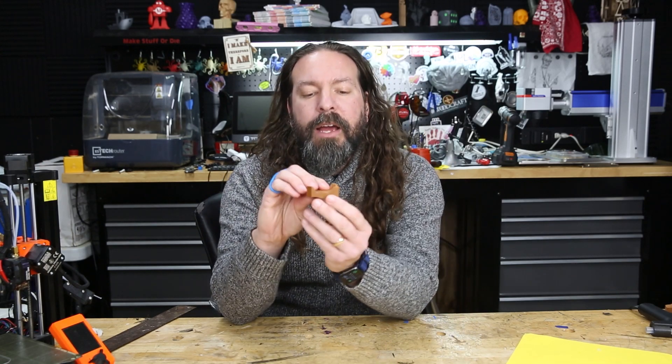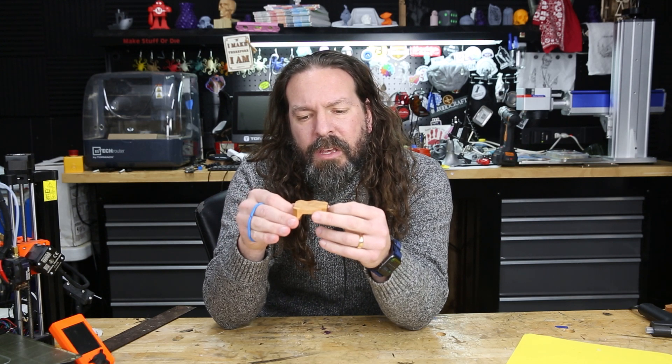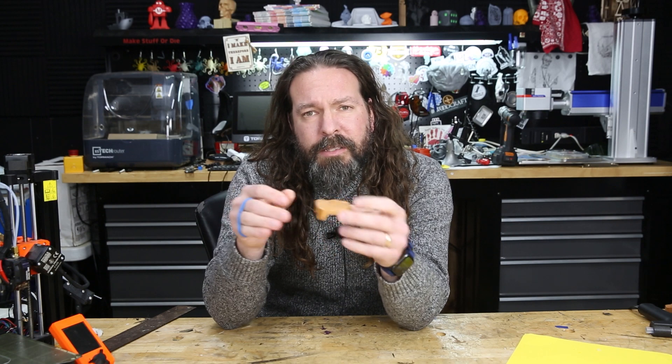The problem I ran into is that after I milled the bottom half of it, I needed a way to flip it over and get this nice curved texture on top milled down. I didn't really have a convenient way to hold it — I don't have a vise for that itty-bitty tiny machine.